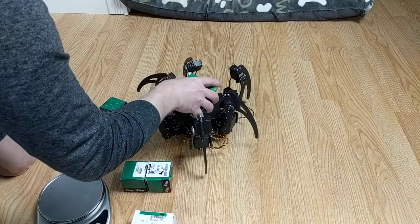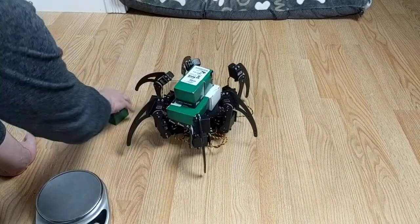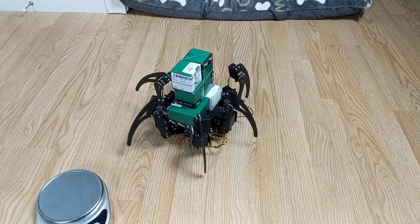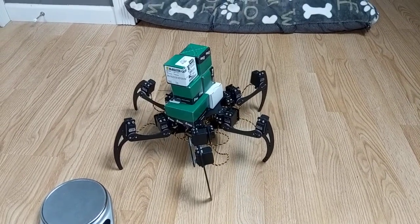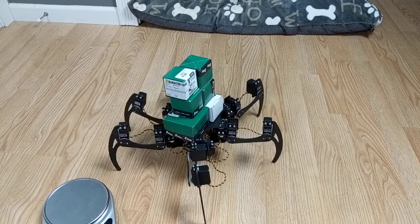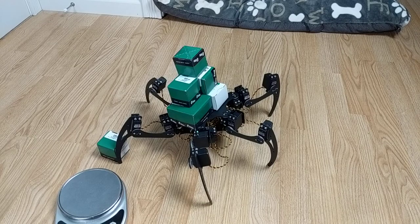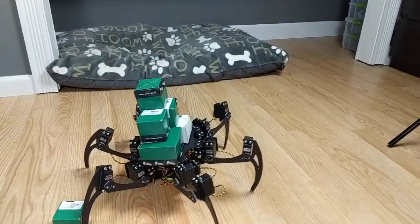I honestly wasn't sure it would be able to hold this much. Let's see if we can reconfigure the weight while still trying to keep it balanced on the robot. And then we'll add another — this is 12 and a half ounces. Yeah, able to lift it, although it won't go higher than this — I'm trying to command it to go higher. It can still sort of walk, but that's probably about its weight limit. You can also see that it's not very level anymore, so it is definitely struggling.